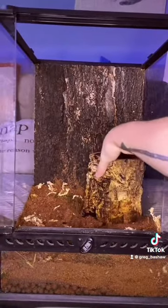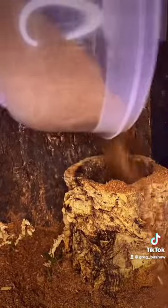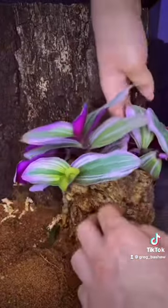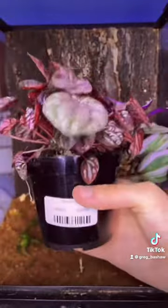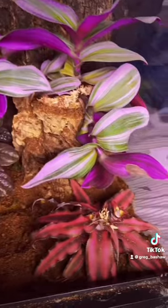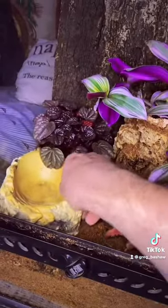I added the cork ground to the back of the tank for some height and filled it up with some soil mixture. I decided to plant this really beautiful purple wandering Jew in the corner of the tank to add some height. The next plant I decided to use was this pepperoni or red ripple, put in the back of the tank as some filler. And the last plant I added in the front of the tank was this red earth star.